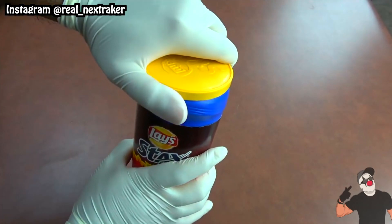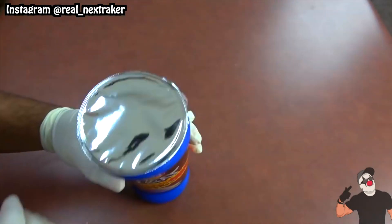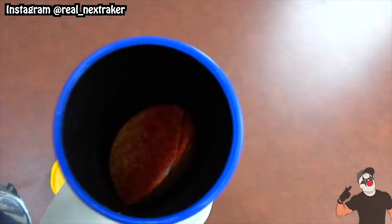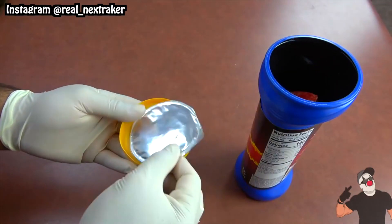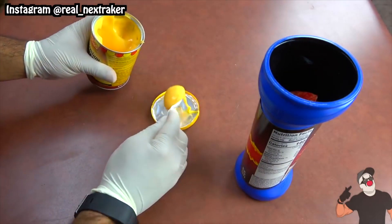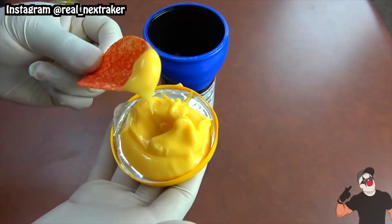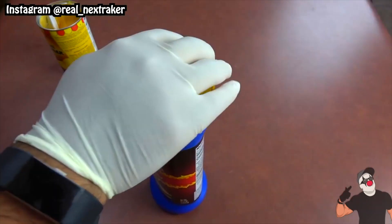Here I have a can of Lay's chips, and if we pop off the lid we are met with the can seal which we can easily peel off. Don't throw it away just yet because we are gonna lay it over the upside-down lid. On top we can add some cheese dip to enjoy our chips. The best part is that once we are done, we can simply throw away the seal and the lid will be clean so we can put it back on the can of chips.